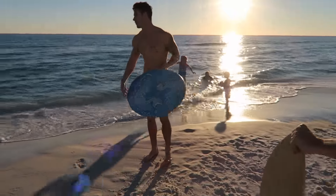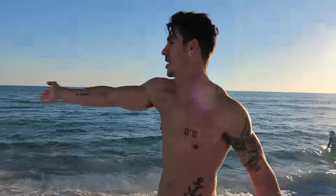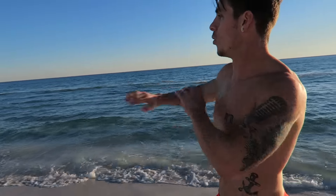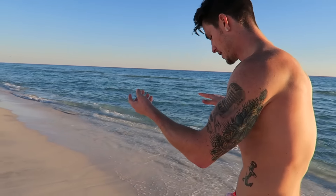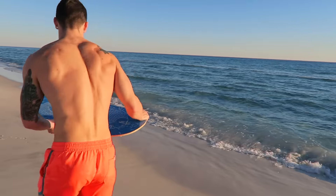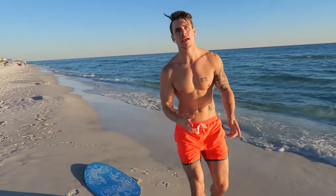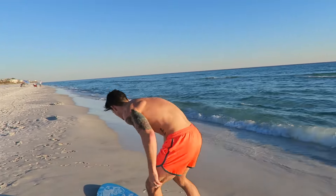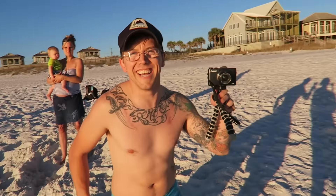Michael explains how to drop: wait for the wave to wash up, then throw your board down beside you and drop onto it. Don't chase it. He demonstrates, making it look easy — then invites us to try some drops.